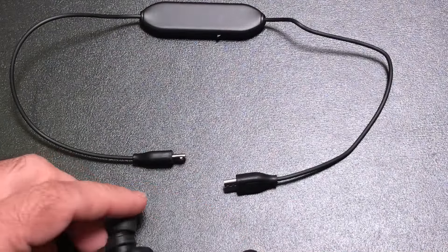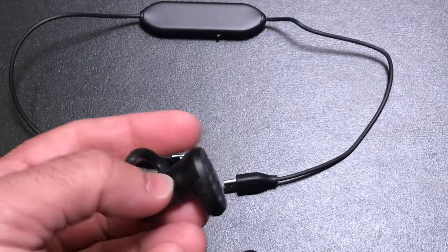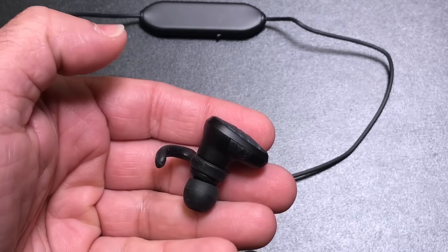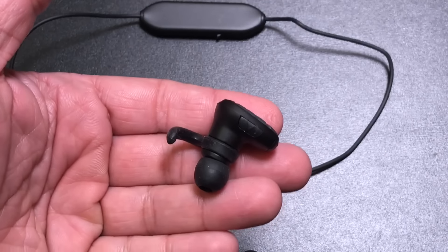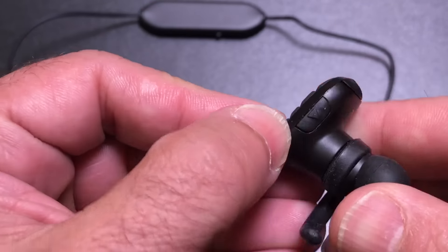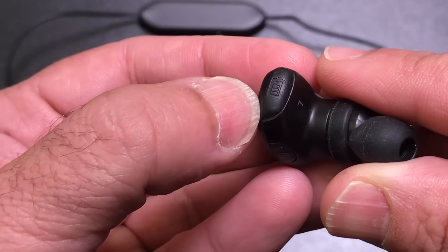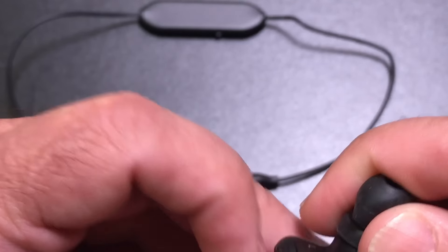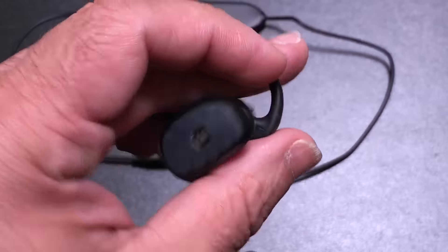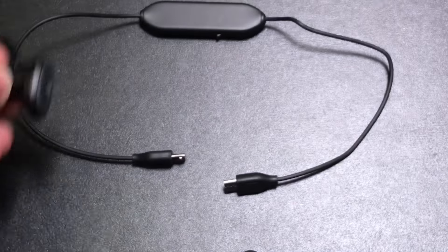This specific earbud model protrudes from your ear slightly longer than some others reviewed on the channel. It is an in-ear canal design, and from a noise isolation perspective it does a really nice job due to the design. You'll notice a control button on the front, and the micro USB charging port is right underneath. These are your on/off buttons. The earbuds are very, very light and comfortable, and when worn they face downward in your ear.